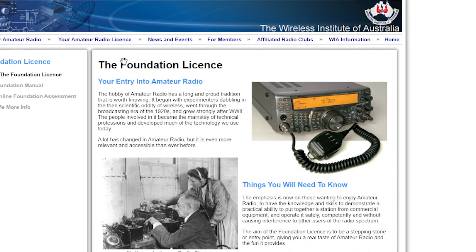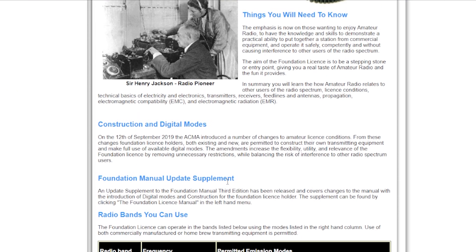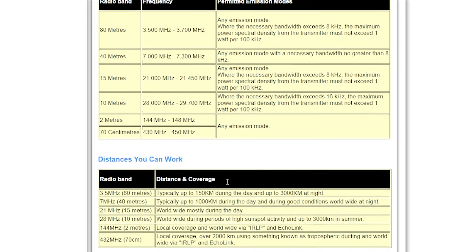You can get this from the Wireless Institute of Australia's website. Some radio clubs may also have this in stock, so if there's a radio club near you, you might be able to get one from them as well. We'll tell you later on how you can find them.